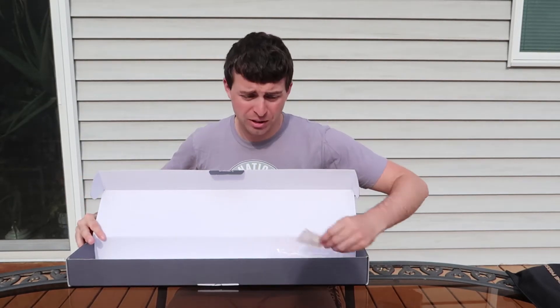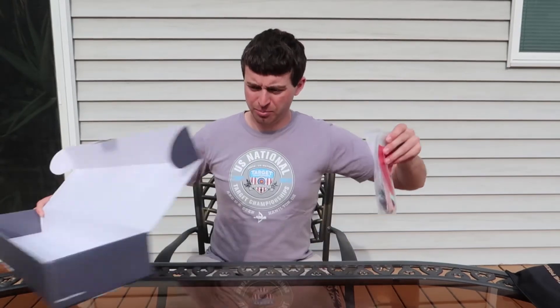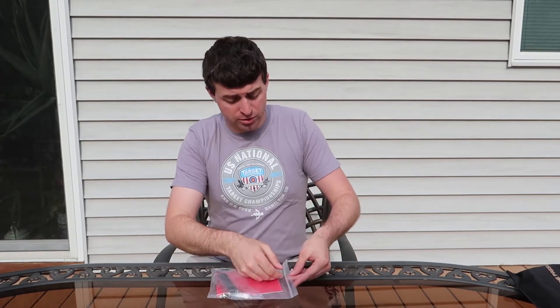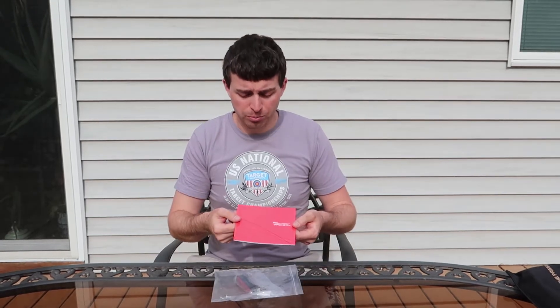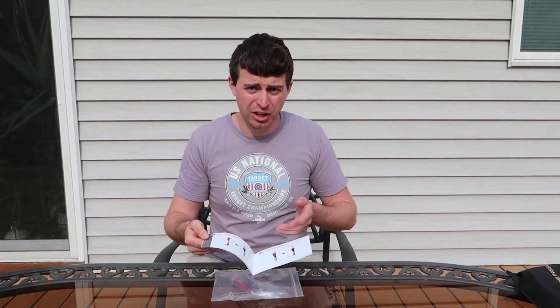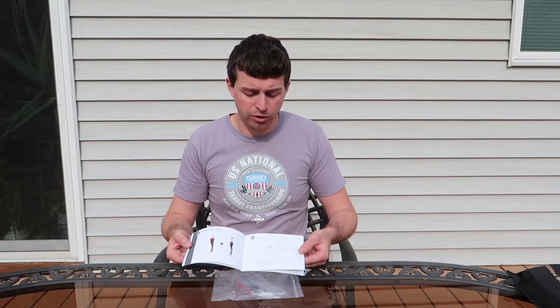We've got some silica gel — don't chew on that, it's not really tasty. We'll put this aside and here is our bag of goodies. The first and major part is going to be the instruction manual, which tells you how to align your limbs on this riser and provides very basic information on how everything works. So it's very important to have that included.